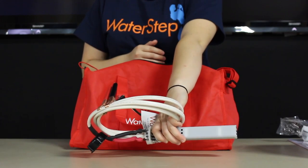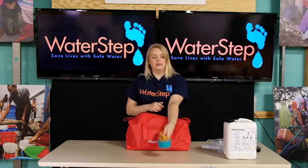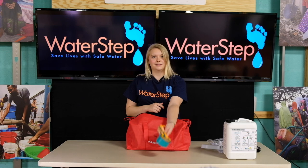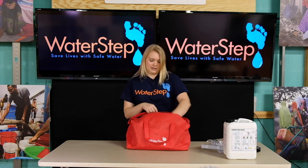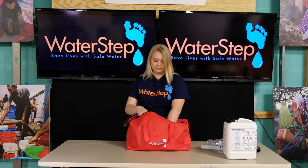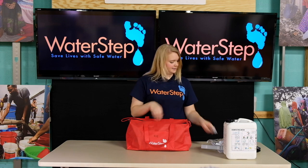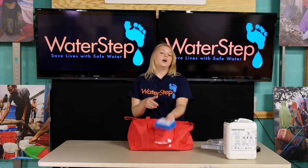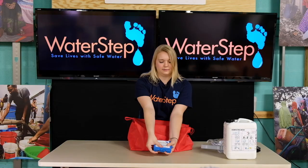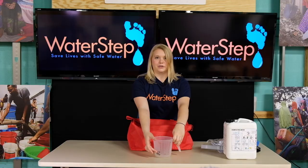This is what creates the bleach. You'll have one set of measuring cups and spoons, one blue funnel, three one milliliter syringes, one chlorine test kit with two bottles of reagent, and one one liter measuring cup with a line for salt.